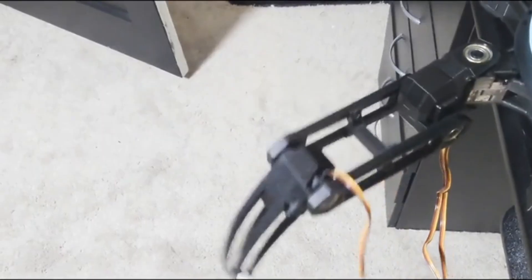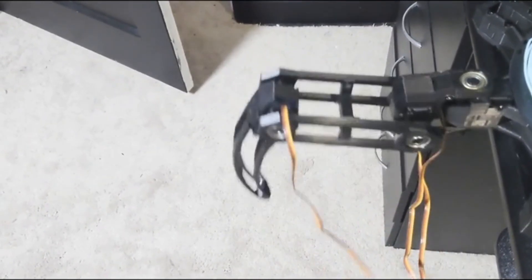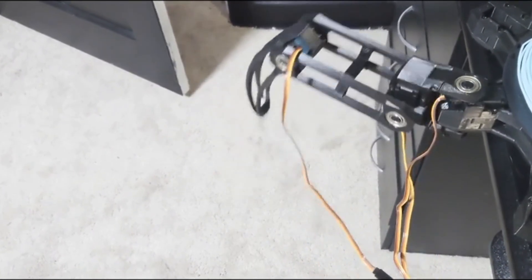There was an issue though. The servos were jittering pretty badly. I tried everything I could think of to fix it, but it just wouldn't stop. I wasn't able to fix it, so I decided to try buying three servos from a different brand.